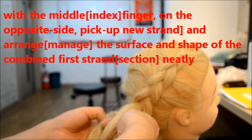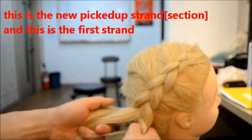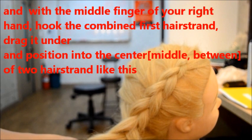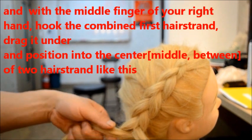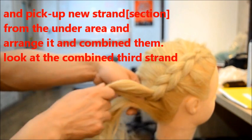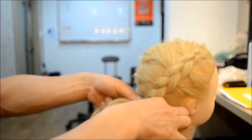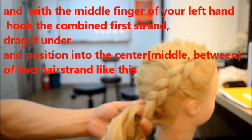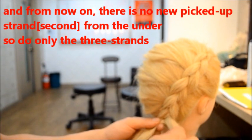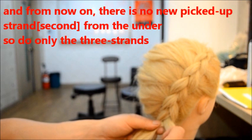And then with the combined section, this is a new bit of section and this is the first strand. And we do fingers — and then draw like this. From now on, you pick section one, so we do only three strands.